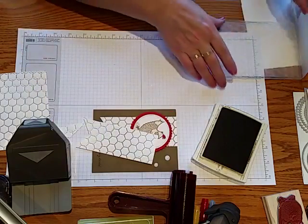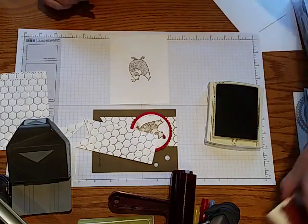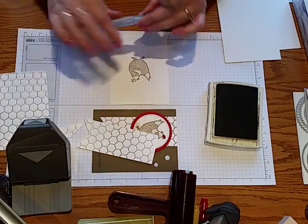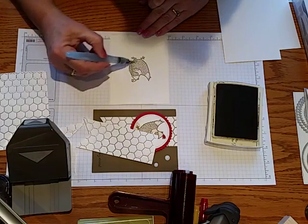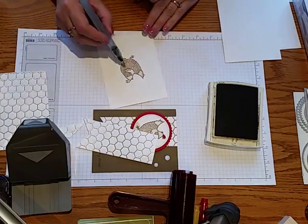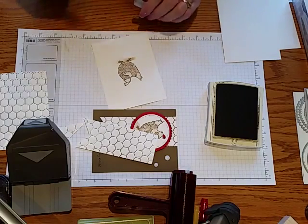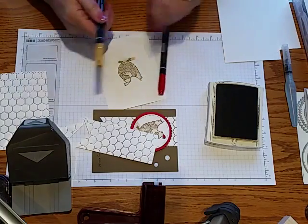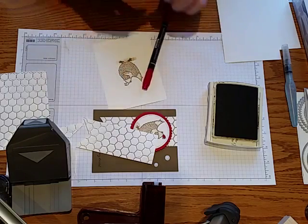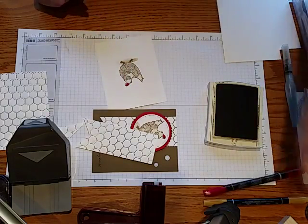I wanted to show you a little trick with the chicken as well. I stamped my chicken with Soft Suede ink, and then rather than using different things to color it in, I took my aqua painter — it's like a watercolor paintbrush that comes empty; you unscrew the top and fill it with water — and went right over the chicken. Because that ink is watercolor-based, it just spreads it around a little bit. I just wanted a light impression and then dipped a little in my pad to make a shadow underneath.